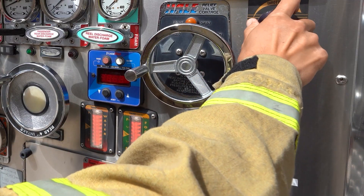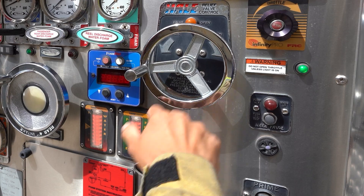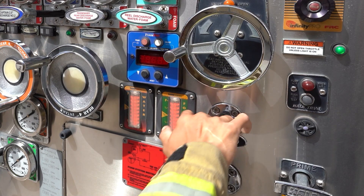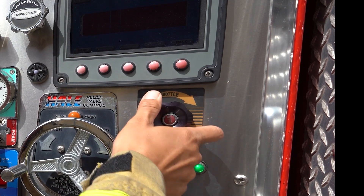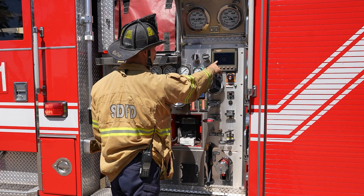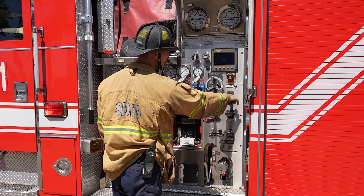Compensate by increasing throttle for an additional discharge when the tank fill is opened. Shut down when full and compensate by reducing throttle for a discharge when the tank fill is shut down. Monitor all engineer panel gauges — touch and verbalize each gauge, such as RPM, oil pressure, engine water temperature, etc.